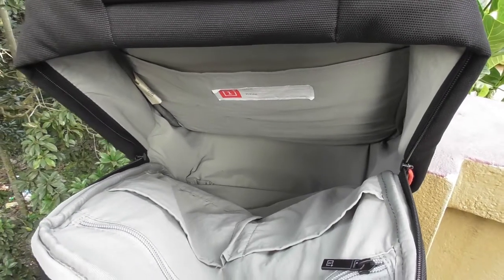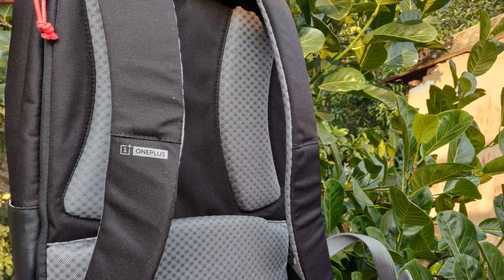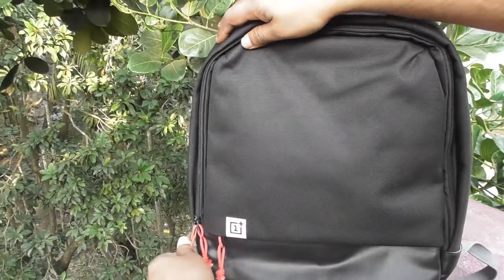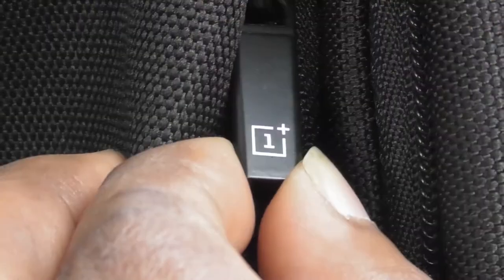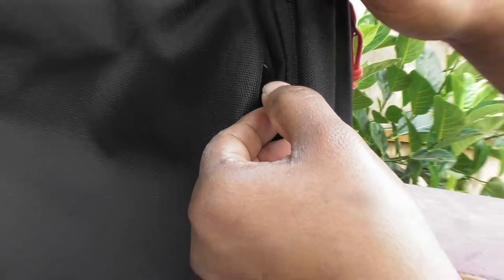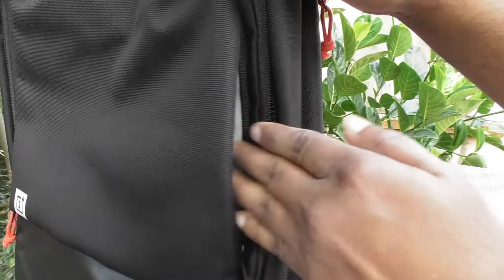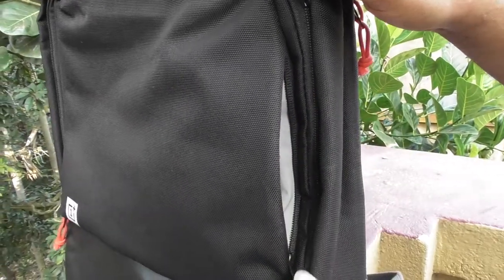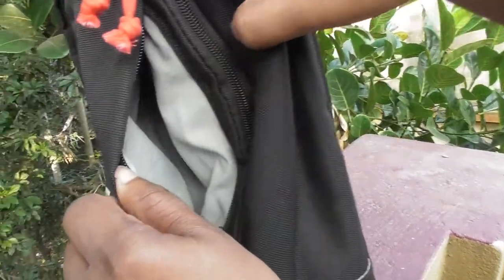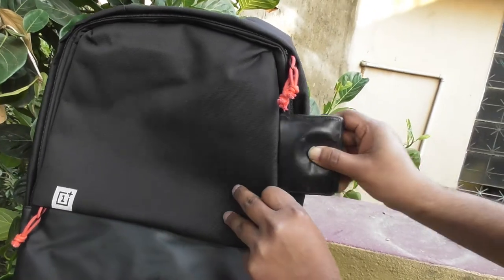There's a side-access laptop compartment at the very back which is amply padded and instantly accessible. Every other pocket has very obvious red pull tabs signaling its position, but this one has been deliberately disguised with a black tab — it's recessed inside what looks like just a fold in the fabric on the side of the back. You can stash your wallet, passport, and smartphone in it, and they are all reasonably secure because of how well obscured the pocket is.